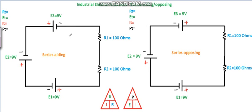When we think of series aiding, we're talking about summing the voltage of the power supplies. When we're talking about series opposing, we have to look at the polarity of the individual power supplies and see how many are opposing the others. It's kind of like a flashlight — a standard pen-type flashlight with three AAA batteries. If I've got 1.5 volts, 1.5 volts, and 1.5 volts, I end up with a total of 4.5 volts.